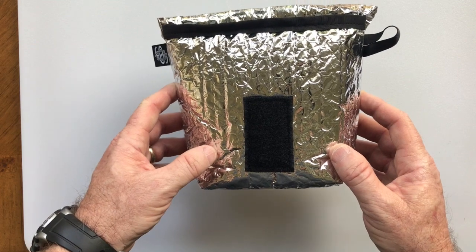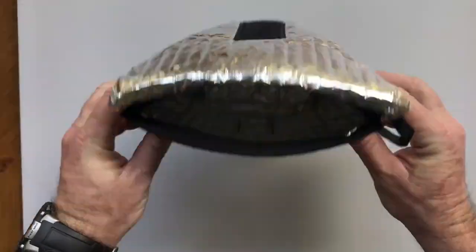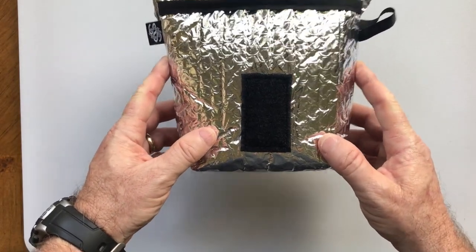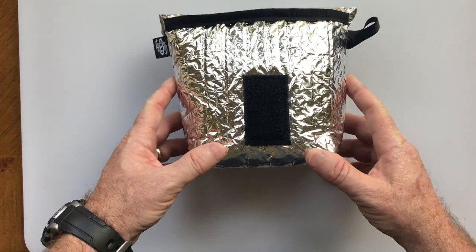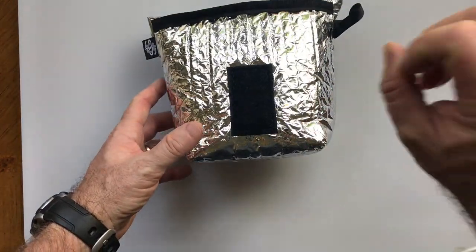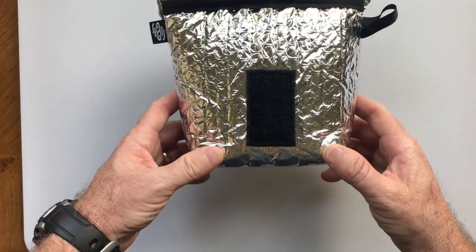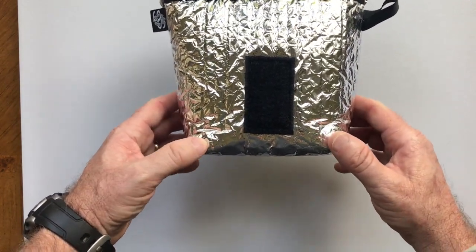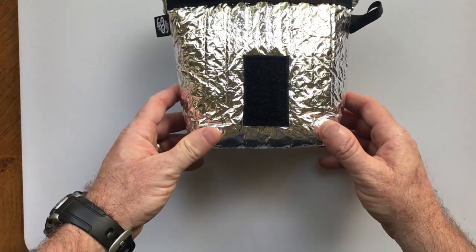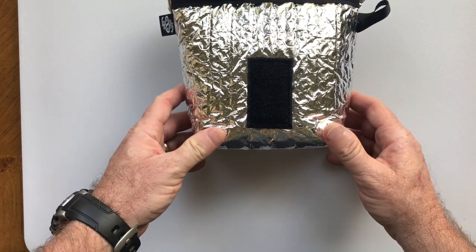I was also concerned about the weight of residue left in the Ziploc bag after cooking. I turned it upside down in the sink, shook it out, and weighed it — it was 0.2 ounces. I then weighed a Norfoil pouch, which is also 0.2 ounces. So the weight is equivalent — there's no weight gain by using this system in your trash.